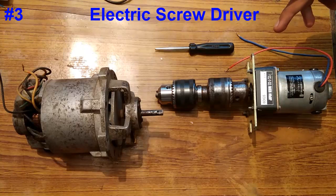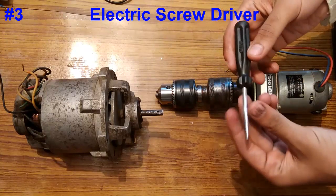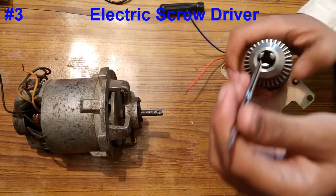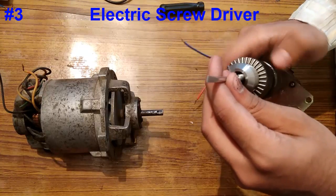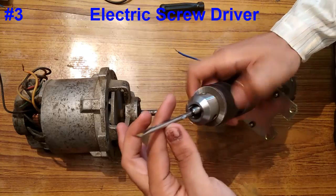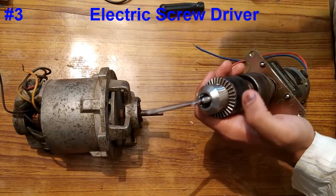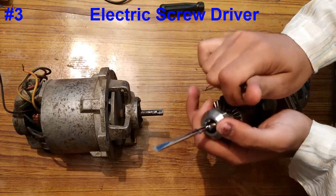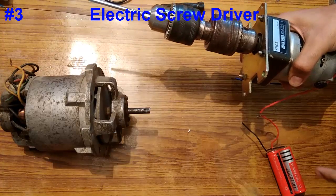We can use it for drilling as well. Now the last one is using these drill chucks to make an electric screwdriver. We have a normal screwdriver, we are going to open it, and connect it like a drill bit.